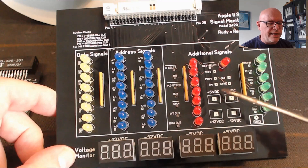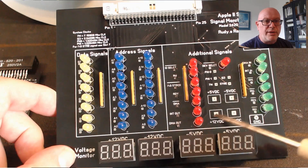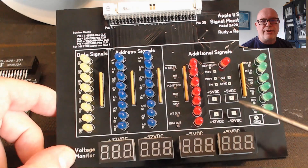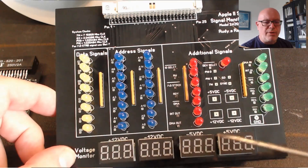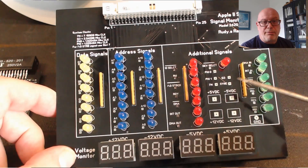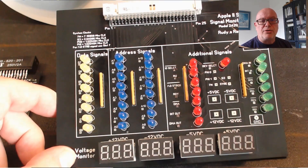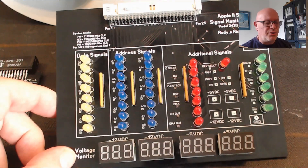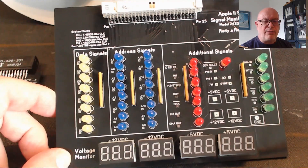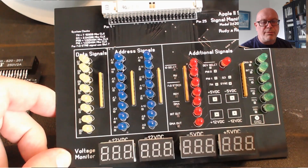Additionally, there are four pads for the voltages so you can take your multimeter and read the plus 5, minus 5, plus 12, and minus 12, and at the same time we have meters here that show the same value. Having the meters means you don't need to constantly hook up your multimeter — and if the voltages are fluctuating, you know there's a problem beyond just the motherboard; it could be the power supply. There's also an additional ground for hooking up your oscilloscope.